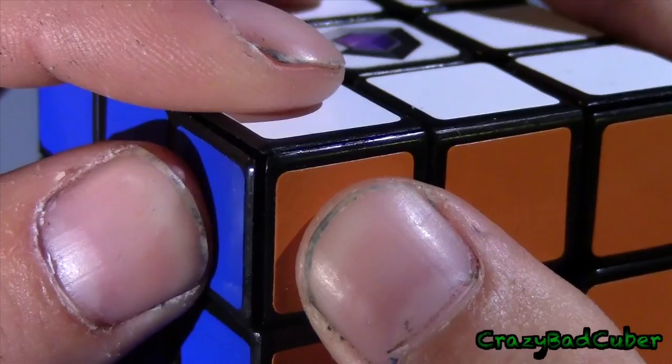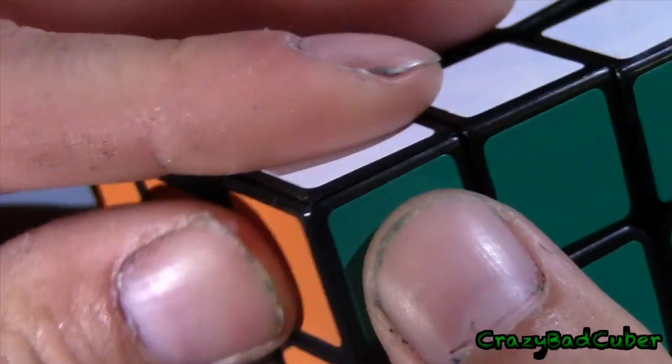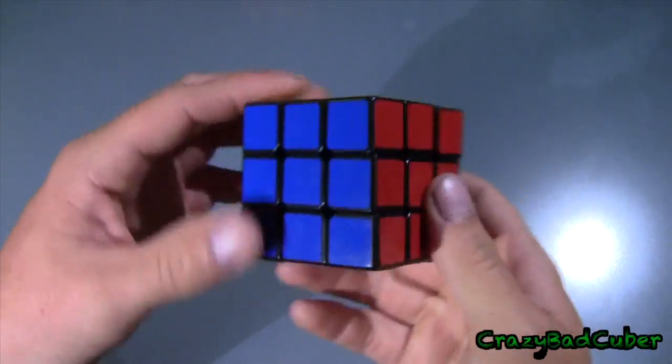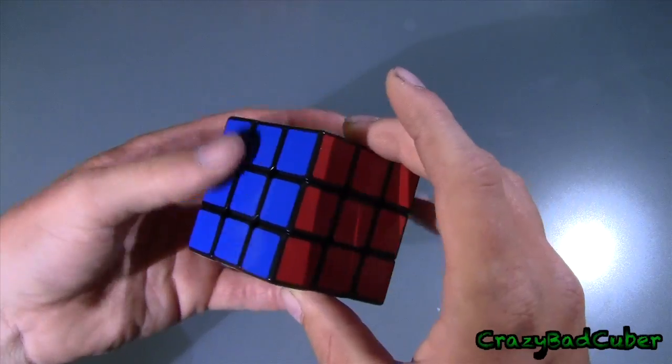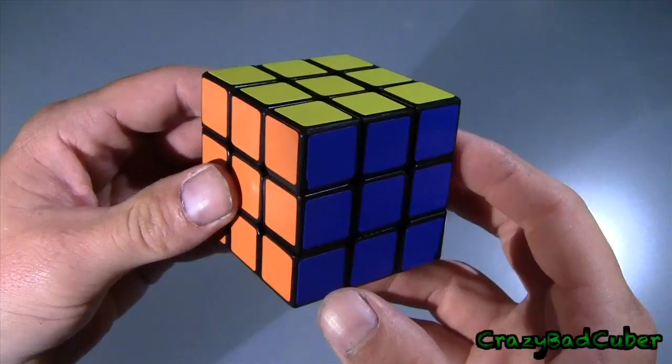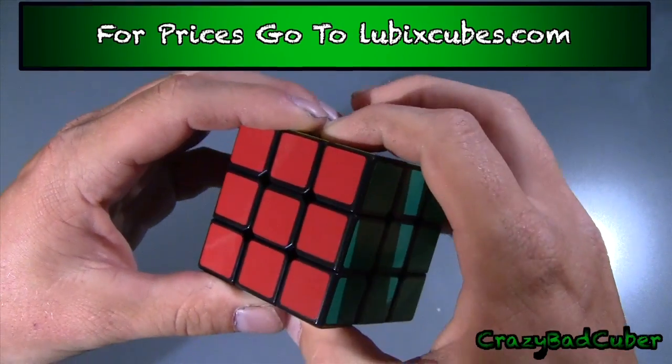The corner isn't even put together properly. Anyway, that's not really a big deal — I just thought that for the price they would put a little bit more time into building it. This cube is also lubed with Lubix.